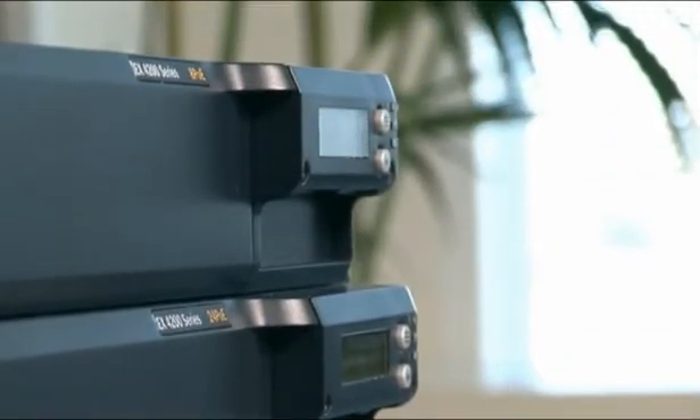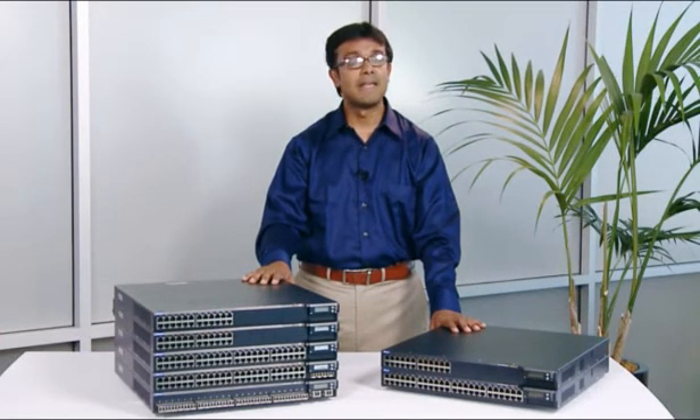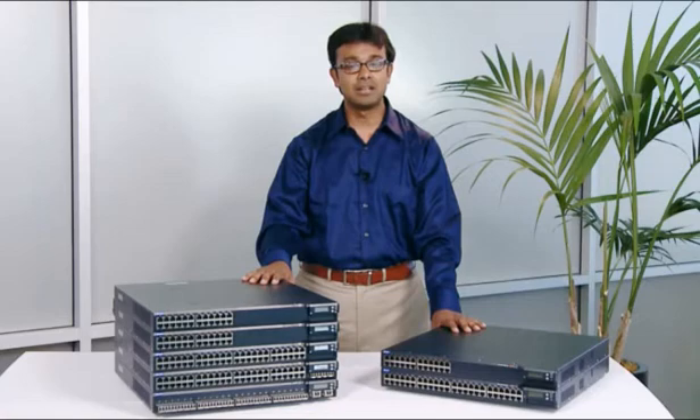The EX-3200 series advances the economics of networking, letting you invest more in strategic and revenue-generating initiatives. For more information about the EX-3200 switches, please visit www.juniper.net and click on Switching. Thank you.